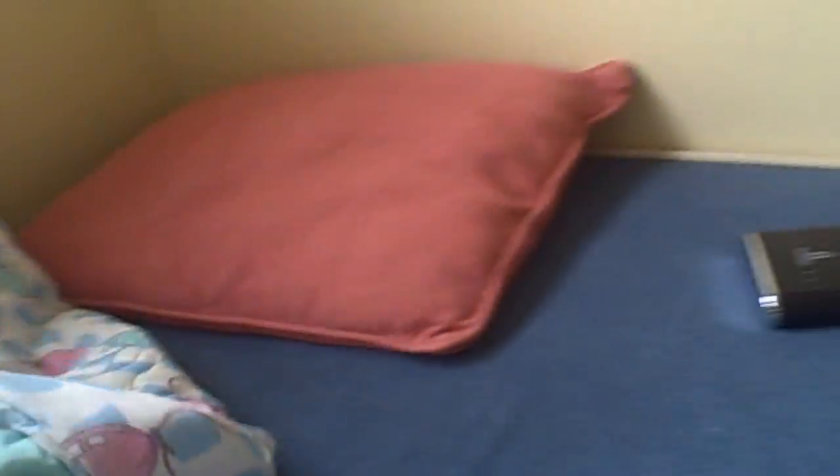This is kind of like my drunk bed. It's Winnie the Pooh — badass, right? It's just here because the pillow is really soft. This is like my bed in case I'm too lazy to go upstairs. There's my room — that's what I sleep in.